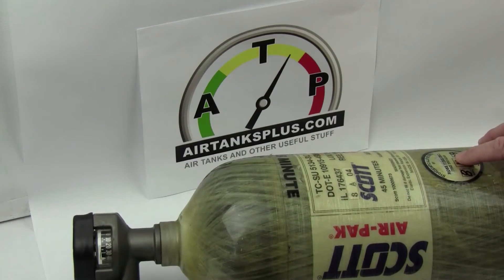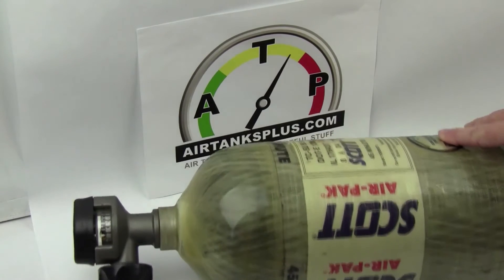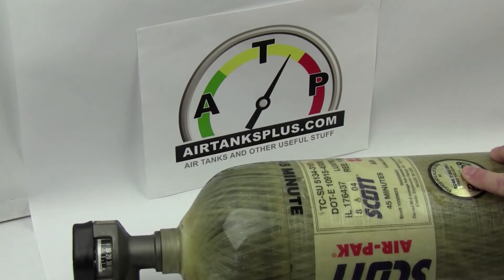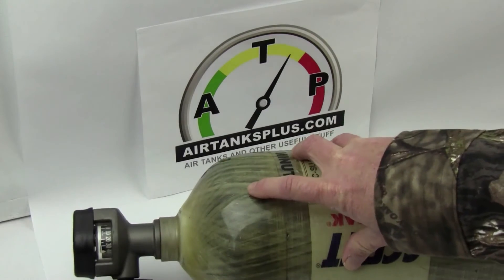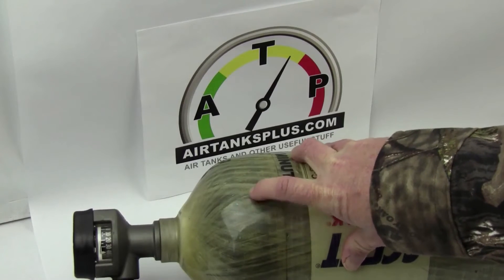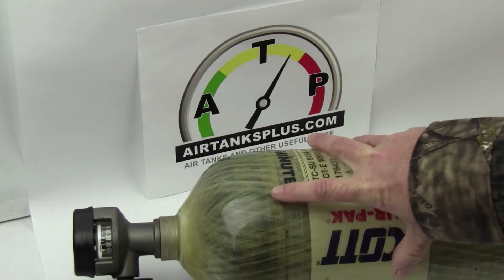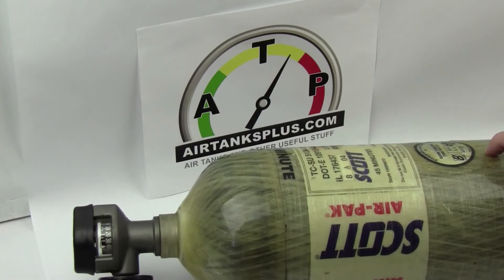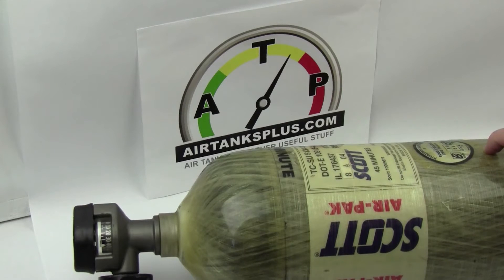The third thing they will check is they're visually going to check the tank for any signs of damage — any carbon fiber strands that are unraveling, chips, cracks, if this tank had been dropped, delamination, or you might have some large chips. I'll put a link below this video so you can go to our website where we have a link to some pictures that actually show you what some of the typical types of damage can be to these tanks.